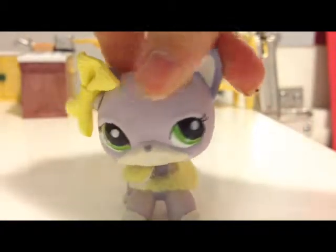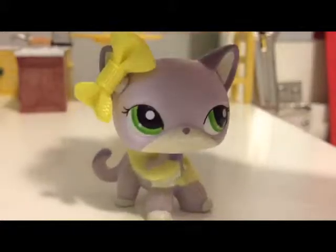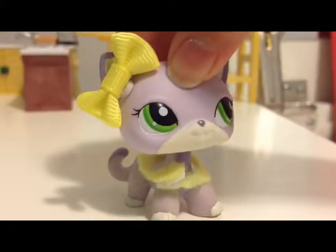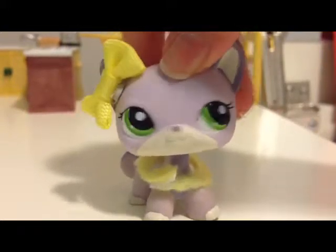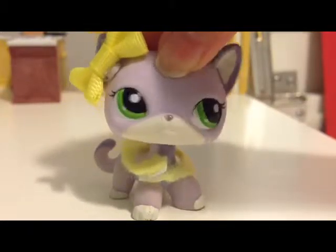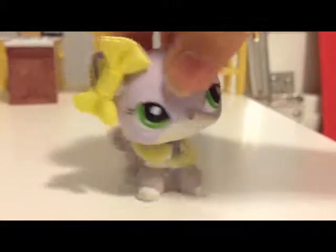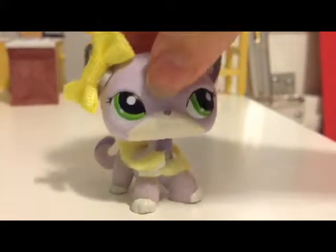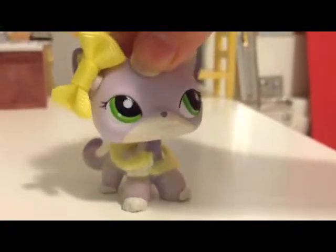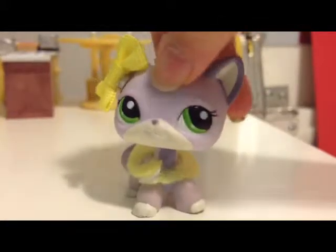So today I'm doing slime collection. I don't have a lot, just a warning. There's actually one in a bag that I'm keeping in a bag because it stains — I put way too much food coloring in it. So I'm just going to be showing you that one in a bag instead of taking it out and playing with it. We'll do them in the order that I made them.